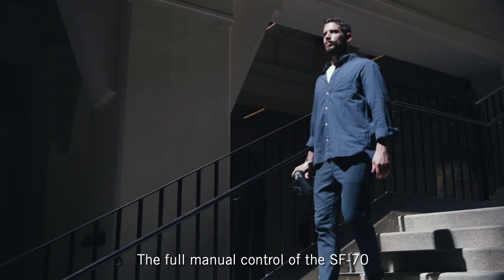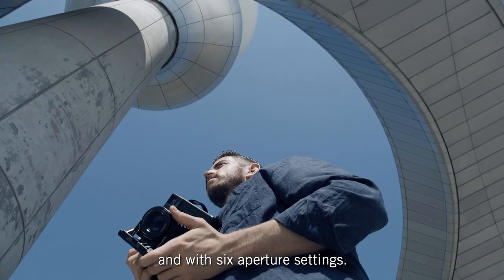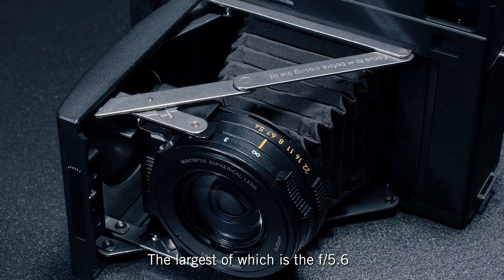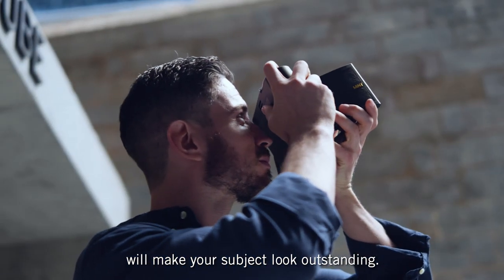The full manual control of the SF70 gives you the opportunity to adjust the aperture, and with six aperture settings, the largest of which is F5.6, it will make your subject look outstanding.